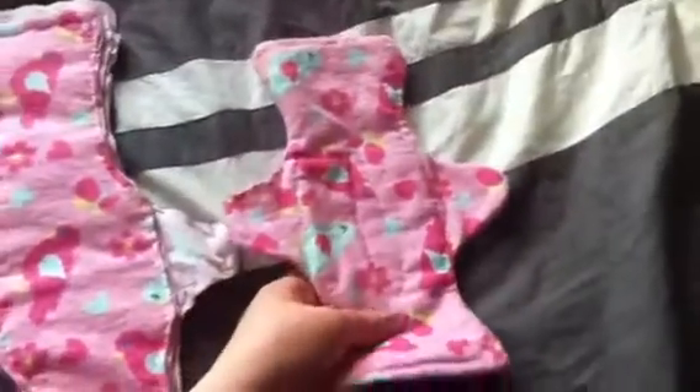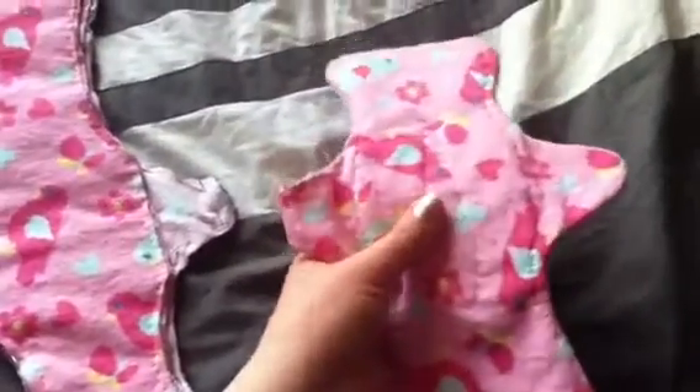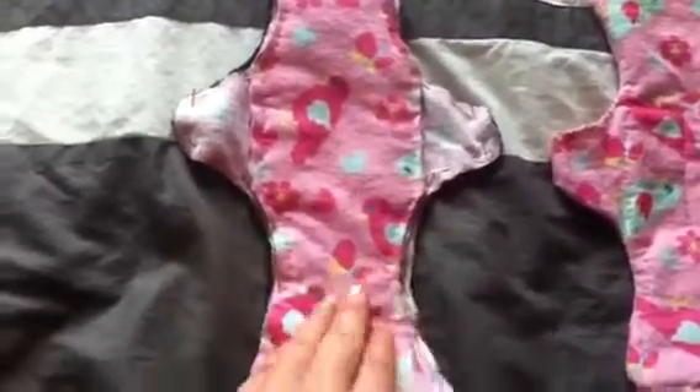Yeah, it's supposed to be like a regular flow pad. And this one here has six layers of flannel, the top will be flannel as well, and then a fleece back — it's actually a sweater I have that doesn't really fit me anymore, so I decided to just use it for pads.